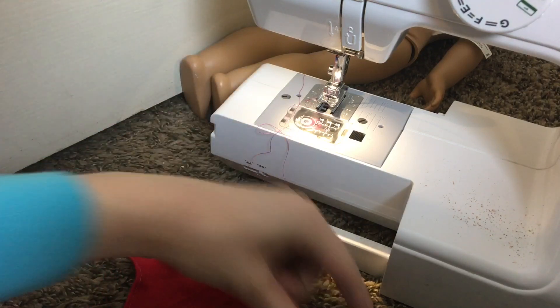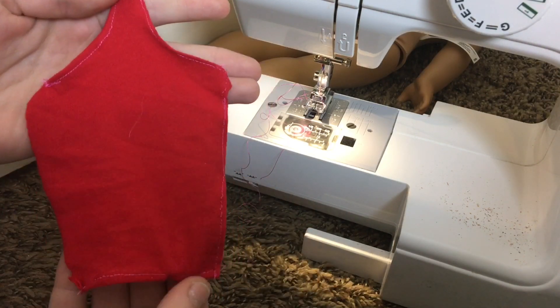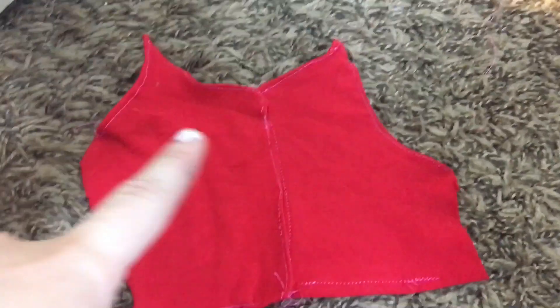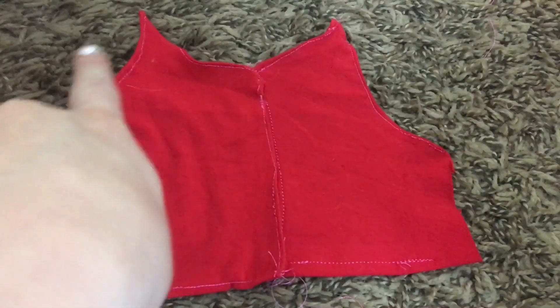Then you're just going to hem the bottom so you have a clean edge. This is what the completed back piece should look like. Then repeat all these steps on the other back piece on the opposite side. Here is what the two completed back pieces should look like — the bottom is hemmed, the arms are hemmed, and the neck is hemmed.